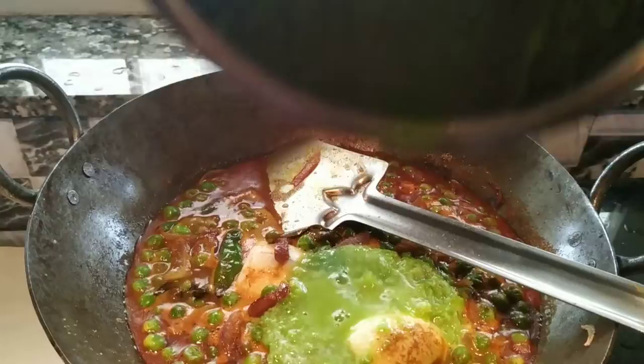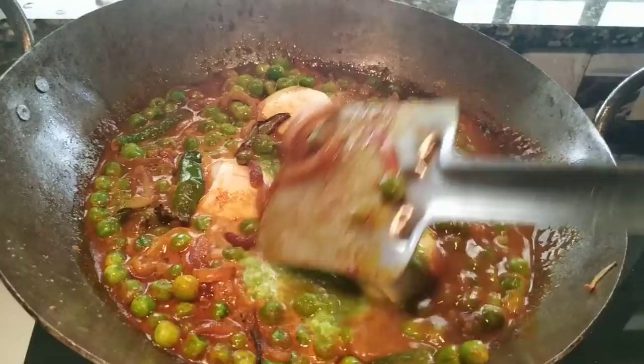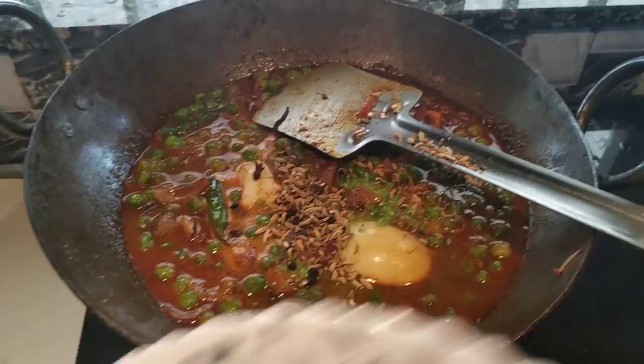Cut the green pieces in the pan. Look at the green pieces. Let's see what the taste is like — this is my taste.